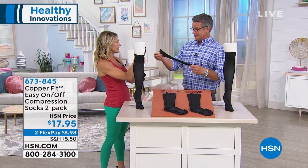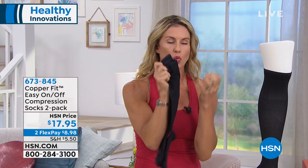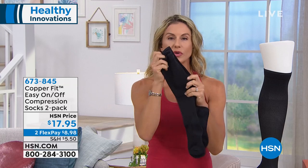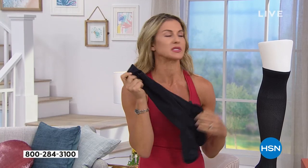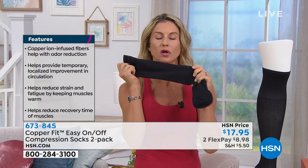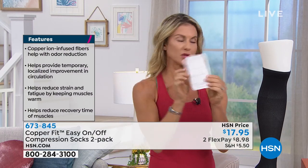They're similar to a men's dress sock in how they feel — very comfortable — and copper infused in the fabric wicks away odor, helps with circulation, and helps those sore muscles, tired feet, and aching joints feel so much better.